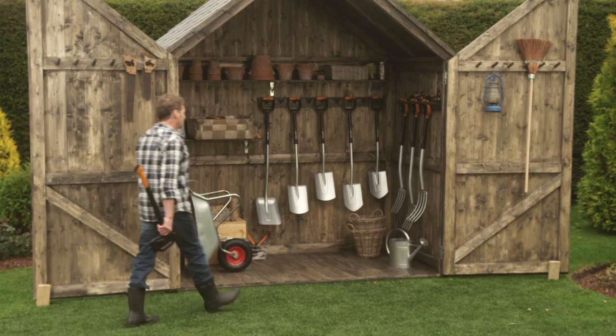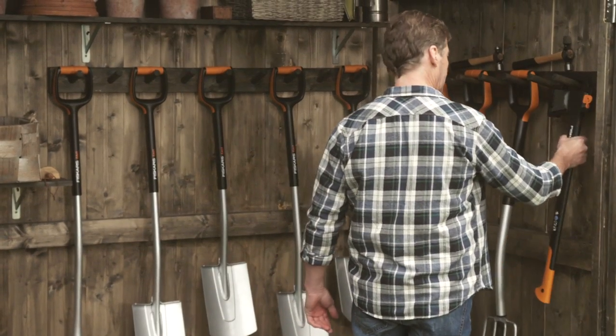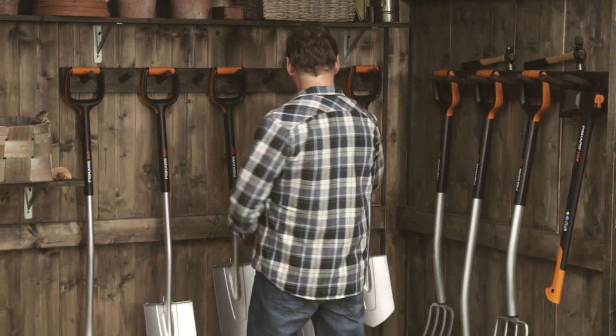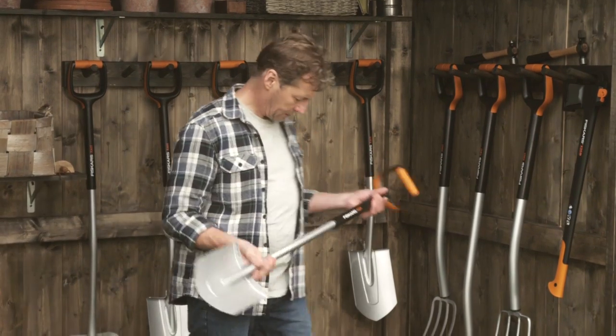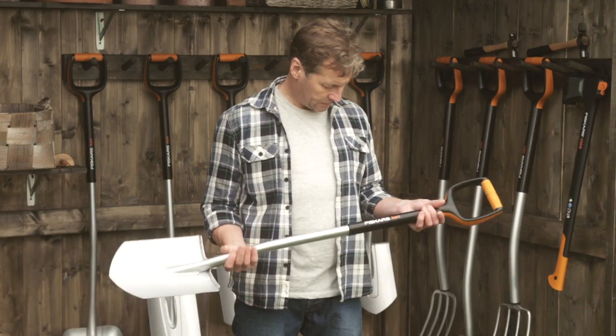We think that all things, even the simplest, can be made better and smarter. It is the basic principle of the exact digging range. As the makers of the best axes in the world, we now apply our knowledge to spades, shovels, and forks.